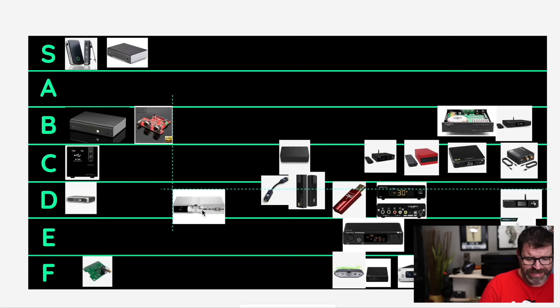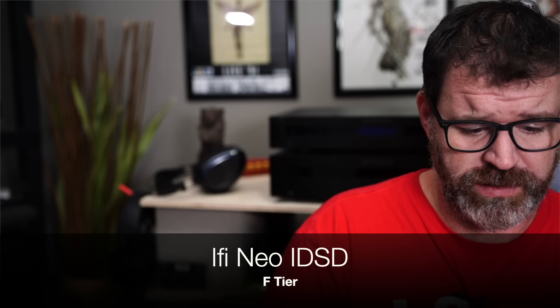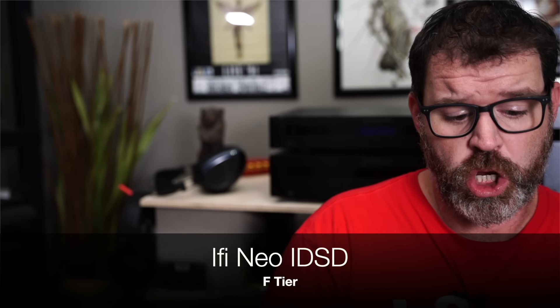iFi Neo iDSD — it's a balanced DAC, I think it's $800 right now. Does MQA. And it's F tier. It is F tier because it sounds okay but it's way overpriced for what it is. There's nothing remarkable at all about it except for how it looks — and not even how it's built, it's not even built that well. The buttons are kind of loose in there. I was not impressed at $800.